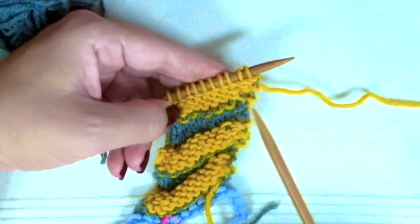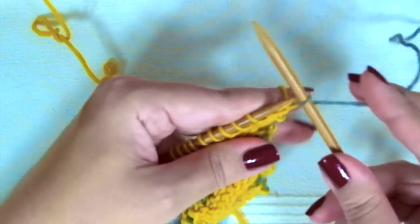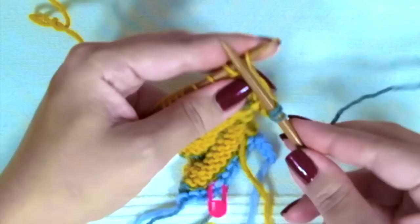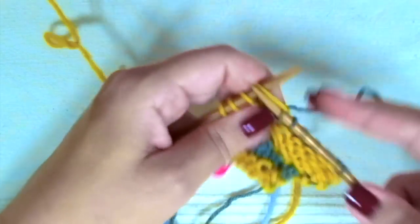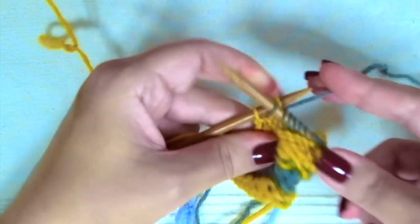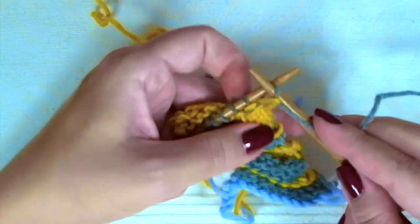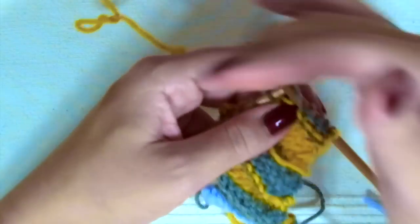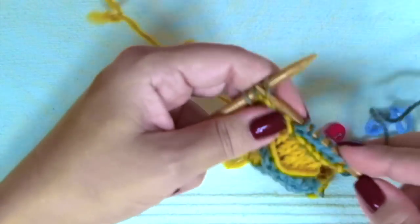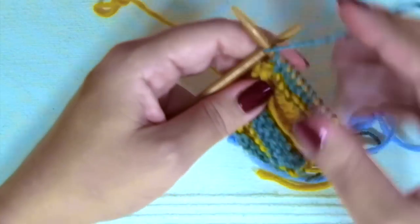To finish the hat, we are going to knit two more rows in color A as follows. Row one, right side of the work: knit one, yarn over, knit to the last three stitches, knit two together, knit one. Second row: purl every stitch until you reach the yarn over to purl it through the back loop, finishing with purl one.